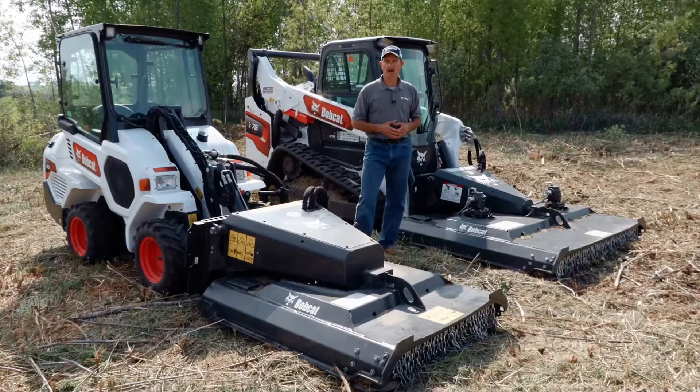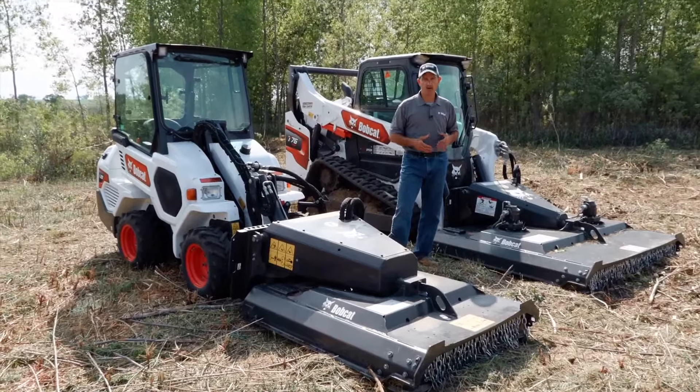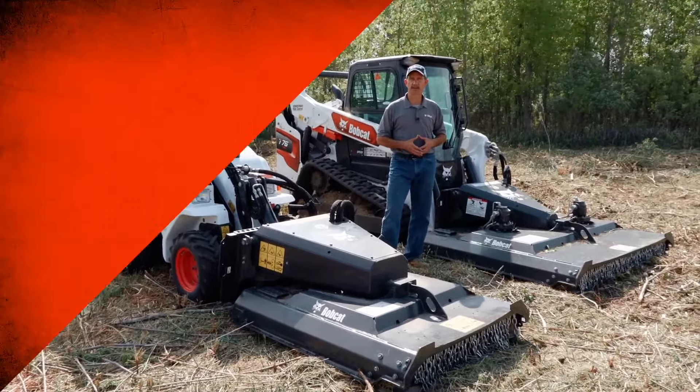If you want to know more about the Bobcat Brushcat Rotary Cutter, see your local Bobcat dealer or check out the units on Bobcat.com.